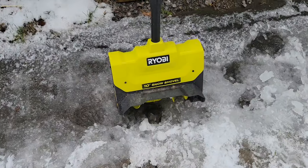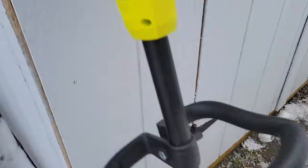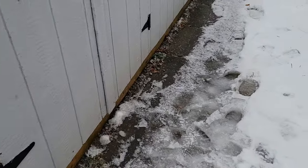Hey, welcome to Toolspec. We finally got some snow during the weekend so I can film during the daytime. I've been reviewing this snow shovel — a 10-inch snow shovel with the 18-volt battery. We've been reviewing it in slush, sticky snow, and a little more fluffy snow.